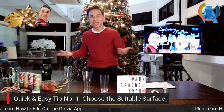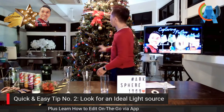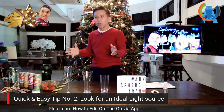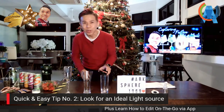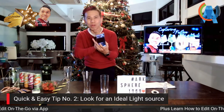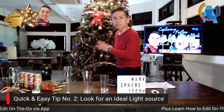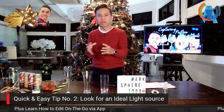The second tip is about lighting. This Christmas tree — a real one — has lights that serve as ambient light. In the daytime you can use daylight or window light, but at night the key thing is you don't need a big DSLR. A smartphone, which most of us carry around to gatherings, is the easiest way. The best camera is the phone you have with you.